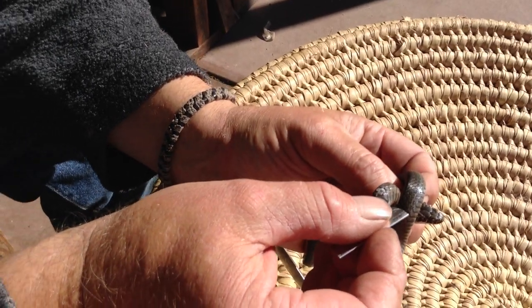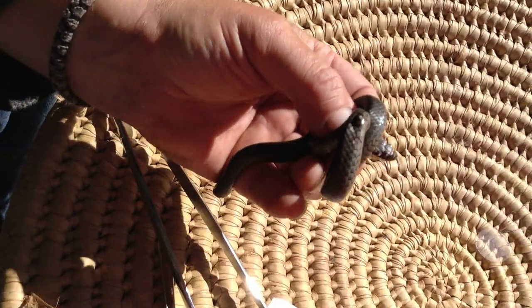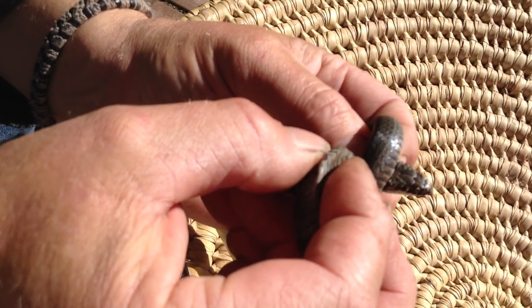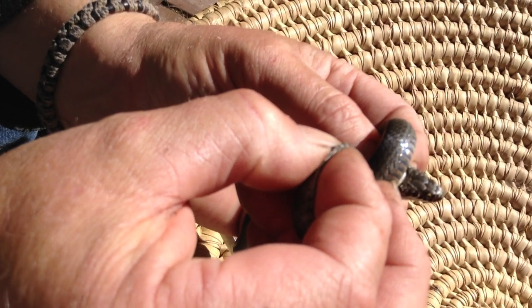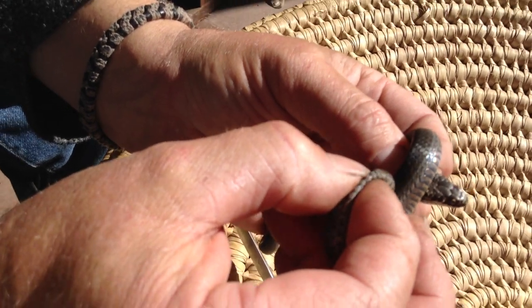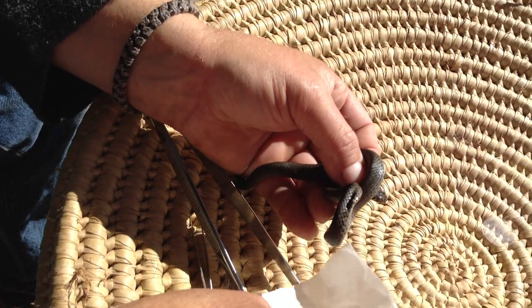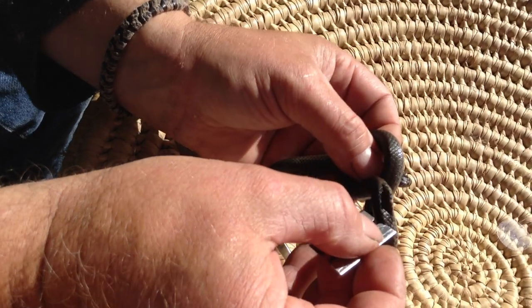I think it is. I can see the yellow. I still haven't cut it under the skull.